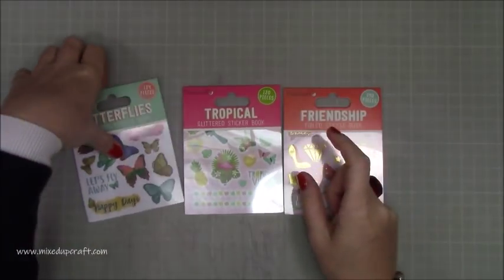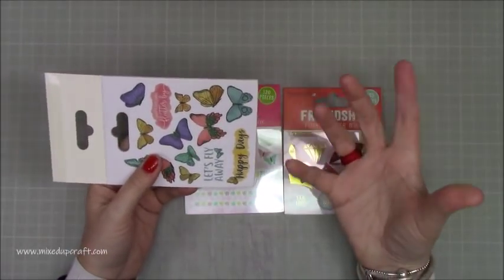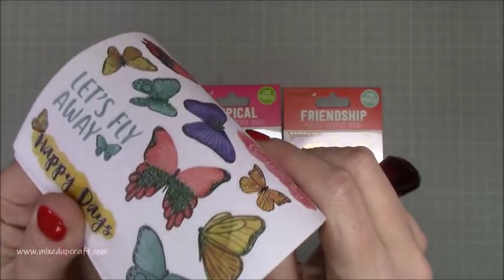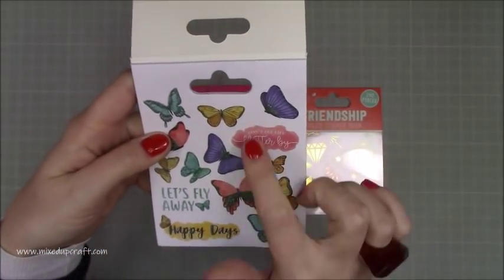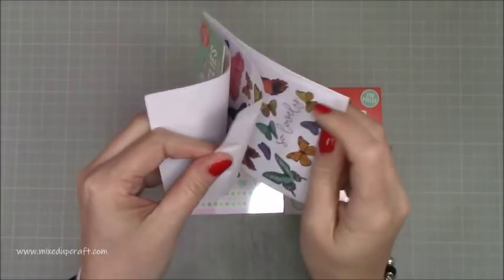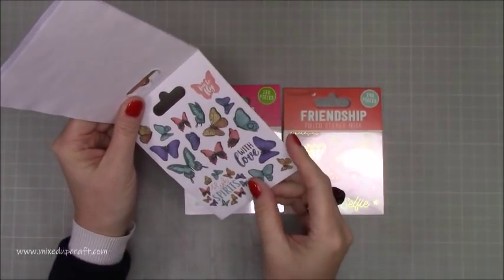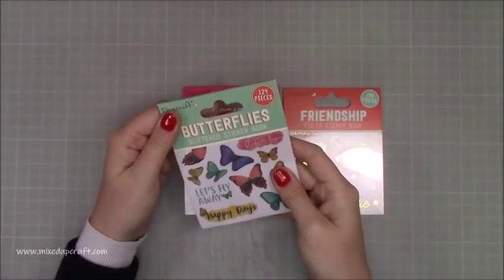They're really nice. I like to stick my stickers onto a strong cardstock first and then cut them out so they become more of an embellishment — I find them easier to manage that way. But they're also lovely if you like to do planning or scrapbook layouts. A lot of them have got a lovely sparkle to them. I like the little sentiments: 'Don't let life flutter by,' 'Let's fly away,' 'Happy days,' 'Beautiful life.' You get two of each kind spread throughout. That's the Butterflies glitter sticker book.